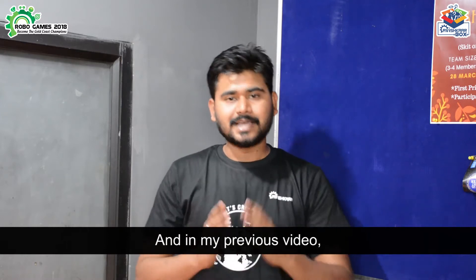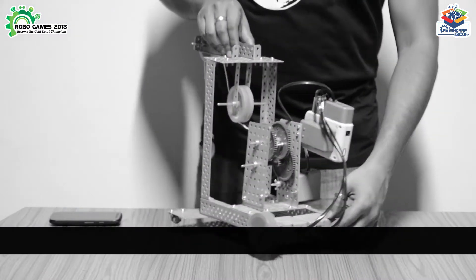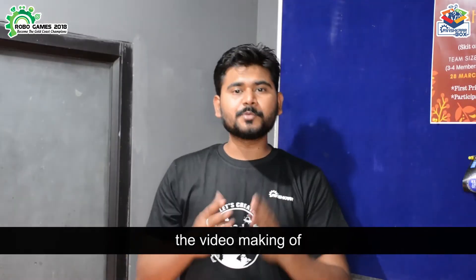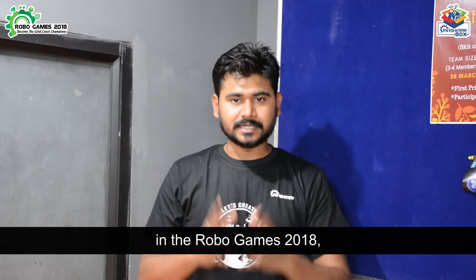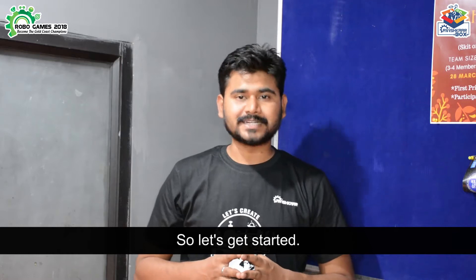Hello Makers, this is Akshay from Avishkar Box, The Robotics Ninja. In my previous video I showed you the making of Weightlifter Robot, and in this video I will show you the making of Archery Robot. So if you are watching this video and planning to participate in the Robo Games 2018, then yes, this video is for you. So let's get started.